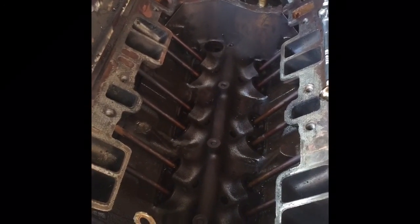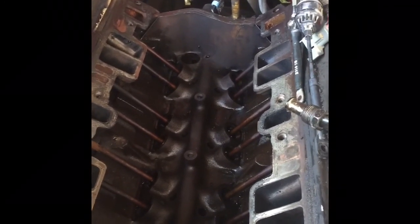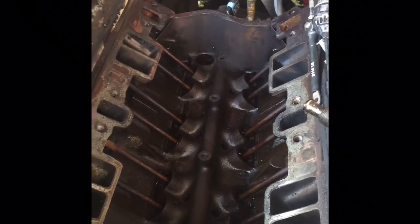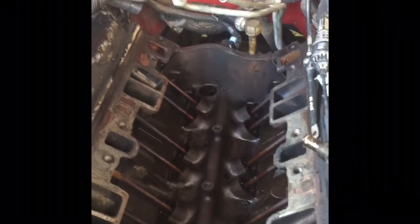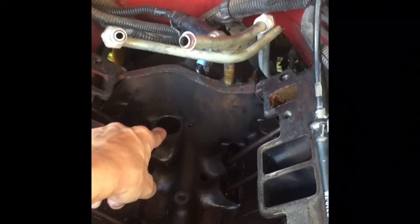We got about four studs on the manifold — a lot of things bolting to a lot of other things. When you take the manifold off, you are bound to dump fluid down into this hole, which is the distributor hole.